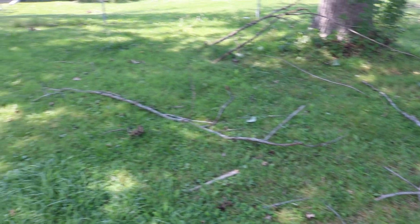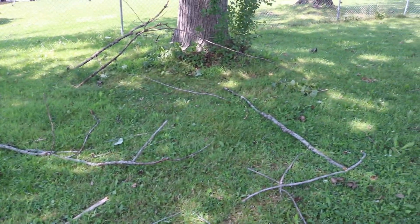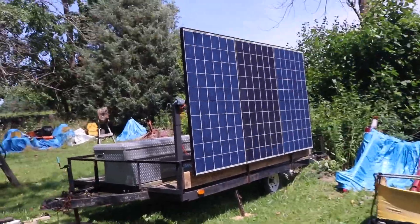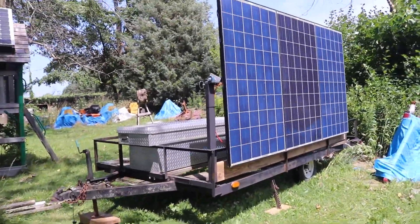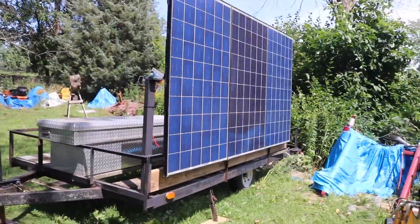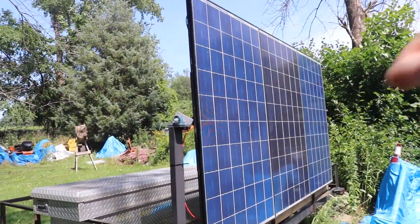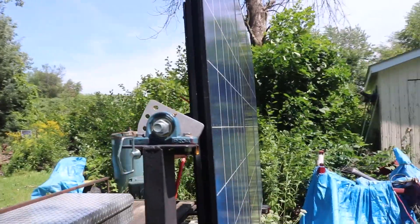Yesterday we had quite the thunderstorm roll through — plenty of tree branches down in my yard — so I thought we'd go check on the solar trailer and see how it's doing. When I left the trailer yesterday, the panels were locked on an angle about like this, but they were only locked from this end, not the far end. So let's check that out.